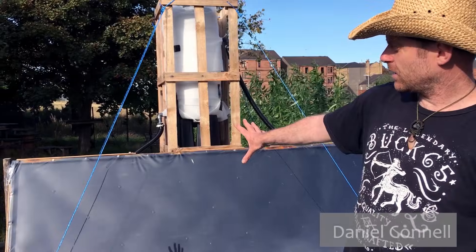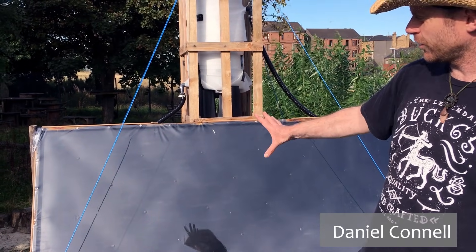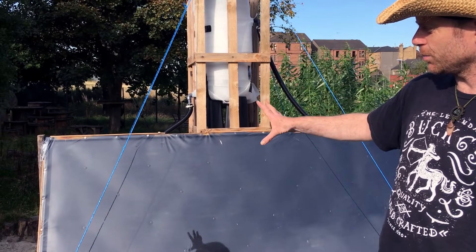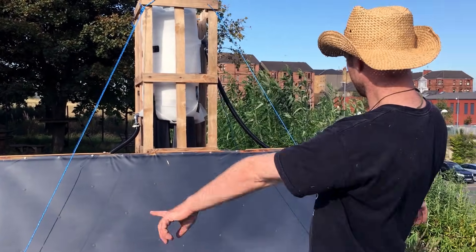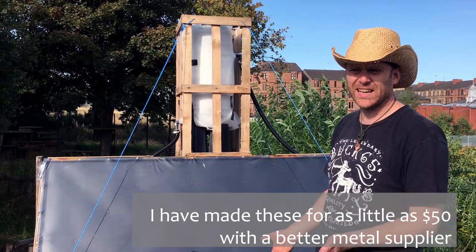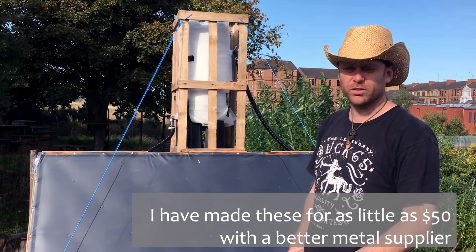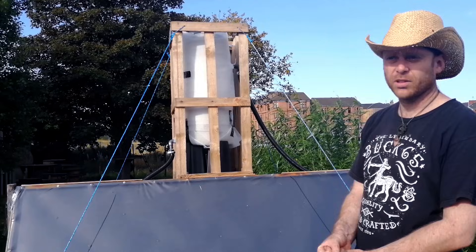So this is the hot water panel. It is a very simple design but it's also quite uncommon — I haven't seen this kind of design before. The panel itself costs about 80 quid, so about 110 American dollars or so. That's 20 times cheaper than a proper system.